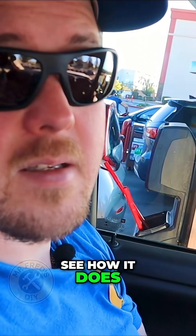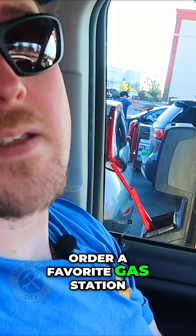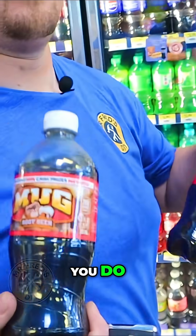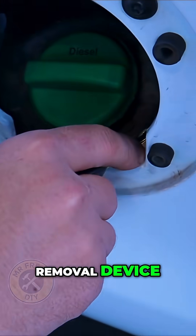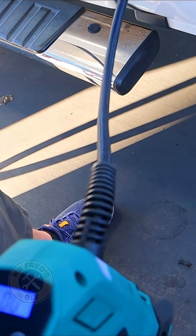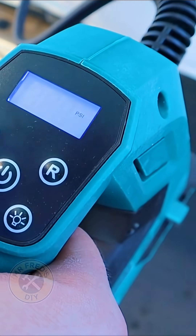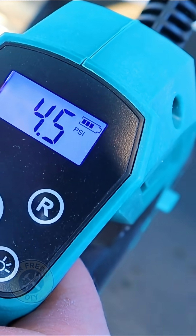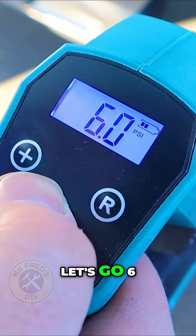Now we're going to air the system down to five pounds and see how it does. First, we're at our favorite gas station and we're going to get a celebratory root beer, because that's what you do. We're using our approved air removal device, setting it for five — let's go six.